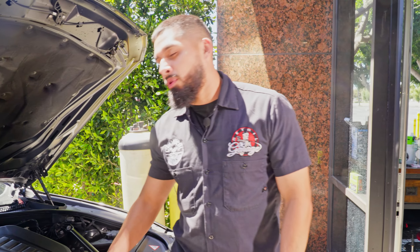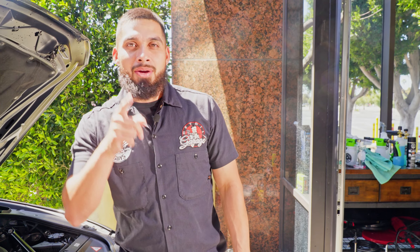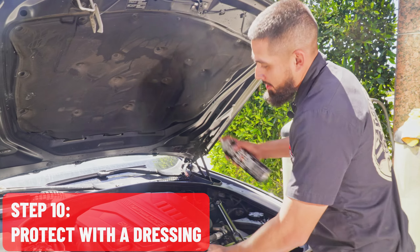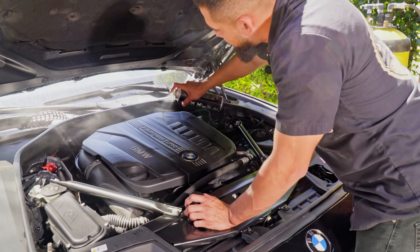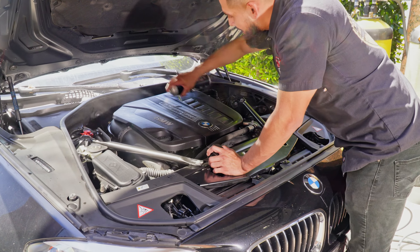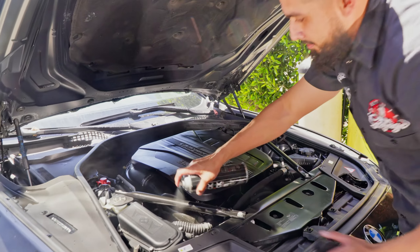That just added 20 more horsepower — twin power turbo! But we're not done. We're going to protect the engine bay even more to enhance shine and protection. We're using black on black, our aerosol dressing that lets you dress up your plastics with ease. You just lightly mist it over — or go ham with it — but it's very user friendly. It dries completely to the touch and enhances the shine and look of your engine bay, making it look brand new.